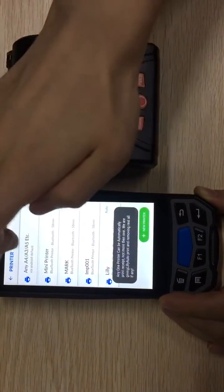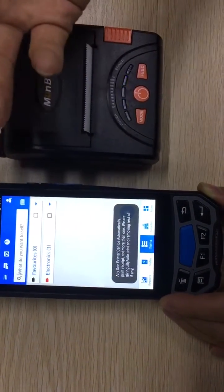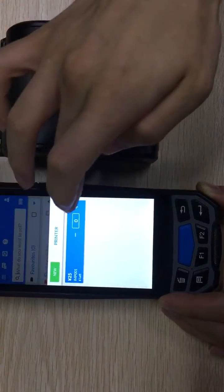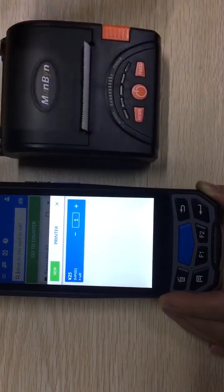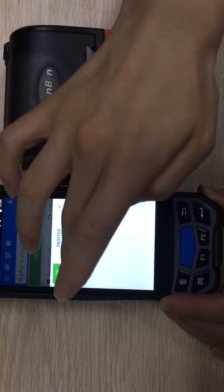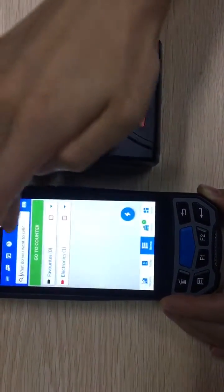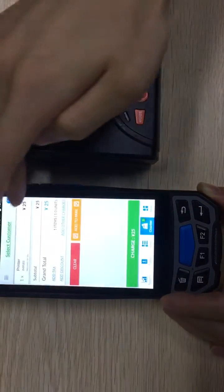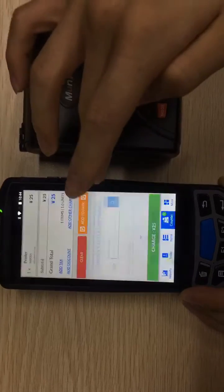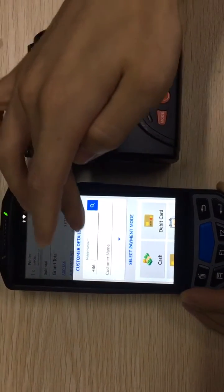Now we select items. This is the Electronics category, and the item is a printer. We've got two printers at fifty dollars total — so I want to buy two printers for fifty dollars. We go to the counter: one printer is twenty-five dollars.